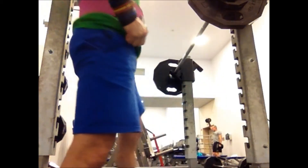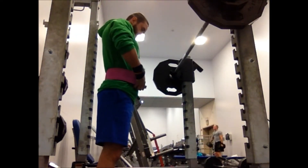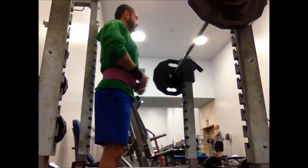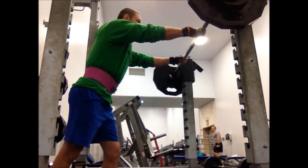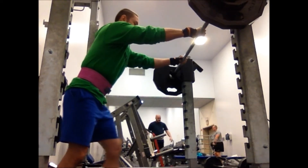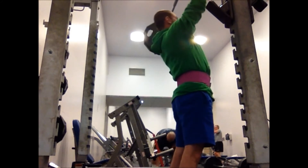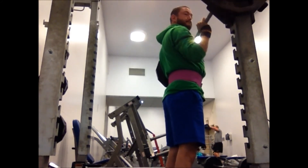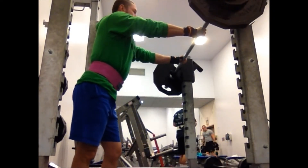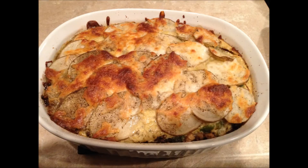I don't go as high on the hand as I do for the bench press, because the purpose of wrapping on the bench press is not to let the hand break backwards at the wrist. On overhead pressing movements, you have to let your hand break backward at the wrist, especially if you're using false grip like I do. So I go a little bit over the back of the hand just to give that support so my wrist isn't taking the full weight, and wrap fairly tight.